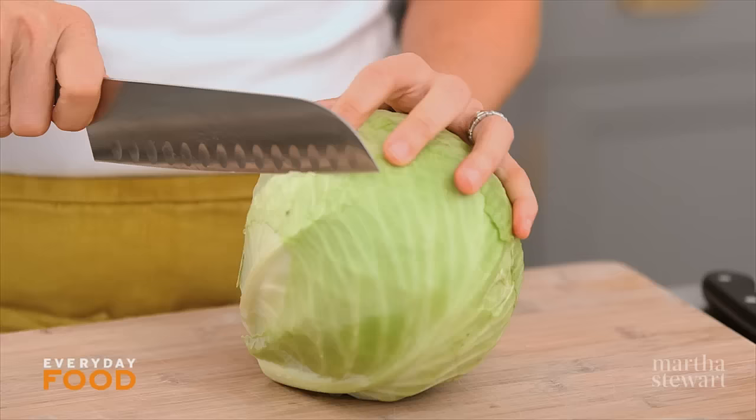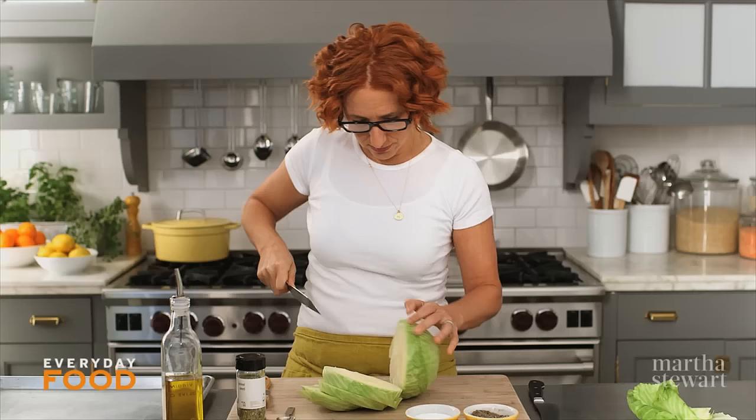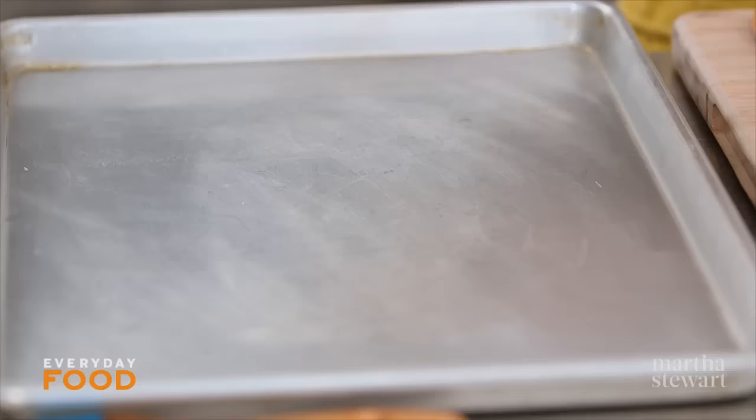Take one head of cabbage and cut it into one-inch slices, leaving the core intact because that's going to hold everything together. Be careful, because it gets a little unwieldy when you're cutting cabbage on its side.